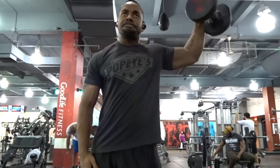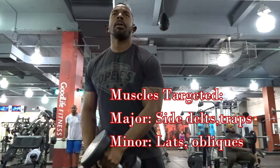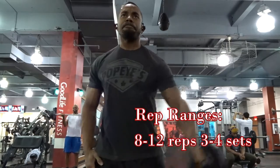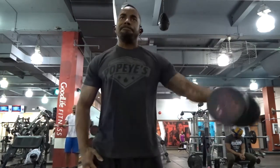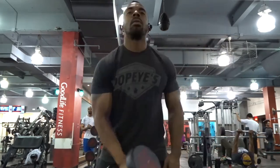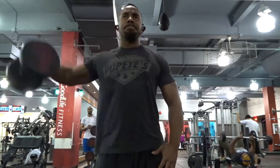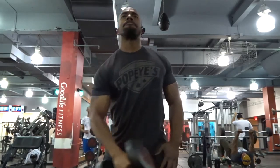The muscles you're going to be targeting are basically your traps, your lats, and your delts. The rep range you want to keep is anywhere from 8 to 12 reps, maybe 3 to 4 sets. This is a great way to hit your shoulders — especially your side delts and traps — and is one of the best exercises for really targeting those side delts, just like any other lateral raise.